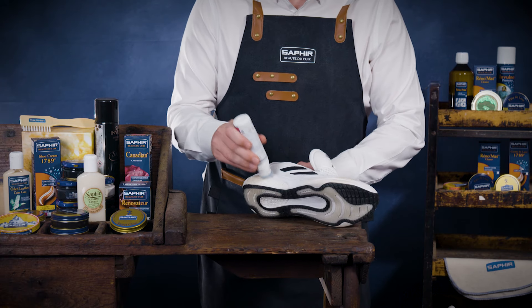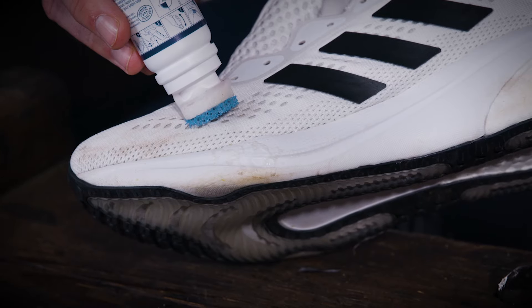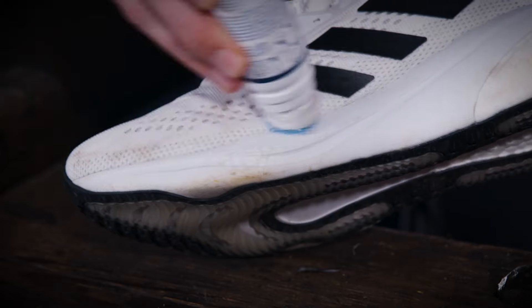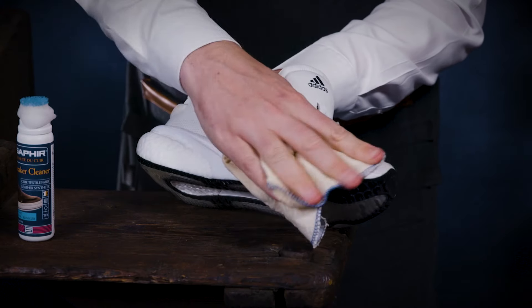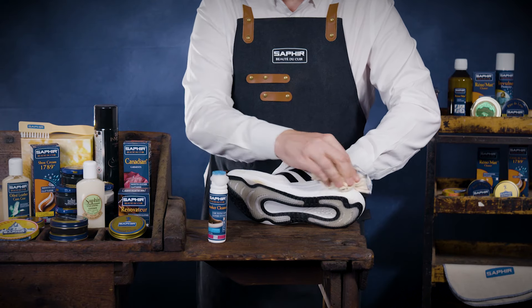The Sneaker Cleaner conveniently has an applicator pad composed of two components: a soft foam part which applies the cleaner to the trainers, and a more abrasive part allowing the cleaner to penetrate the material without damaging the surface. Remove excess dirt using a damp cotton cloth, then rinse the cloth and repeat if necessary.